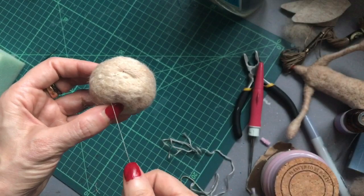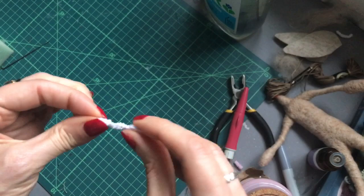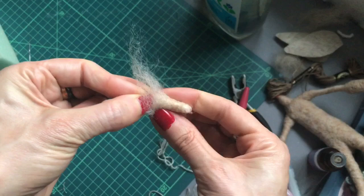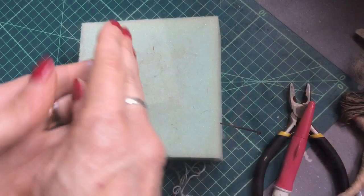Then we make the nose. Keeping the end free so we can attach that to the head, we're going to wrap the wool around, getting thinner towards the end, until you have the size that you want.